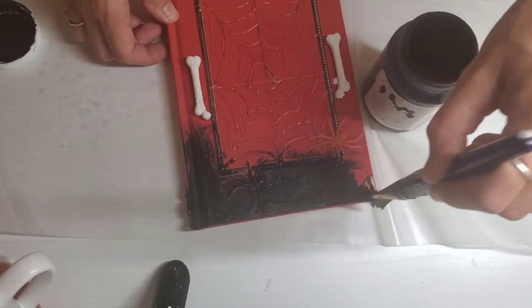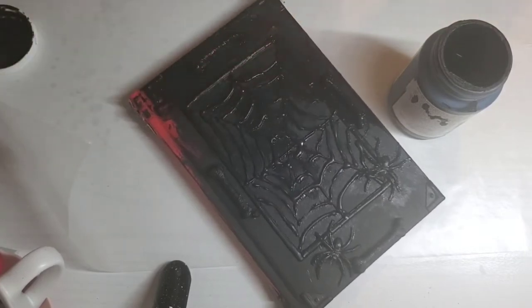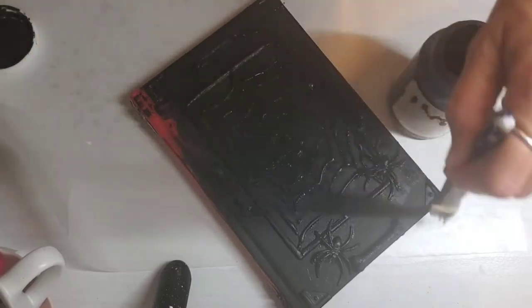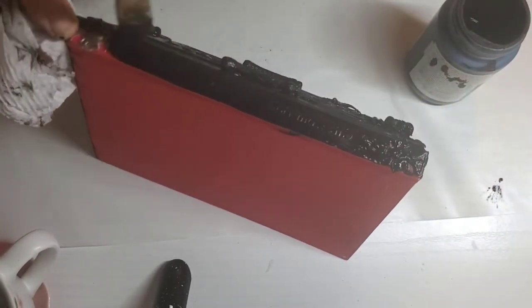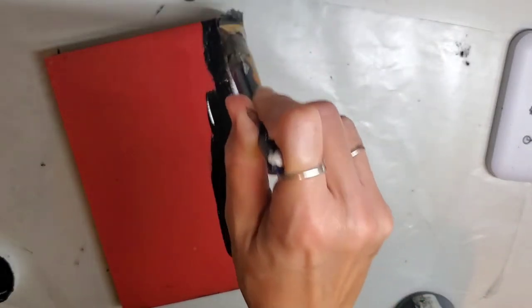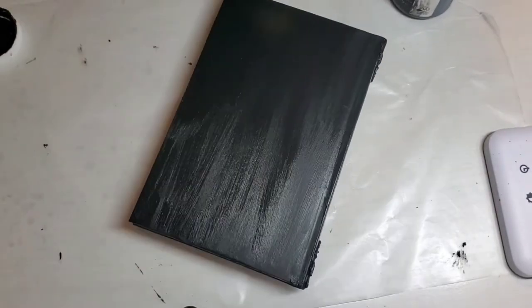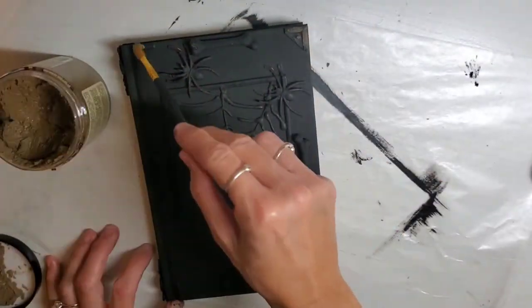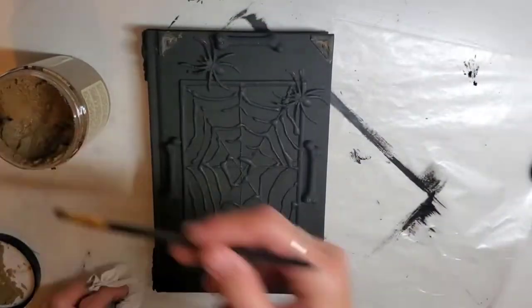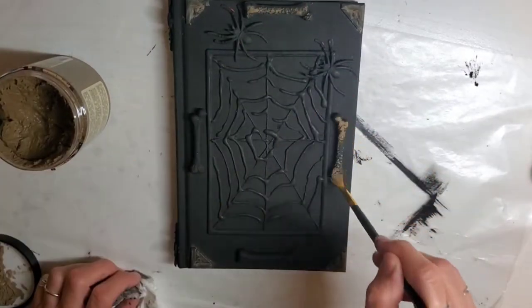I do a little bit of the inside so you can't see that red of the book, and I'm painting everything. Then I'm going to take my Mud Brown by Dixie Belle and place that on the corners of the book over that little sticker, then paint the bones and the spiders with the Mud Brown. I'm going to paint the stickers that are on the side of the book too.